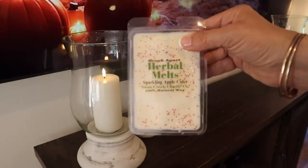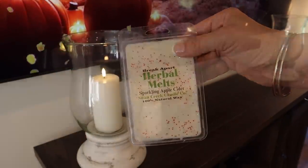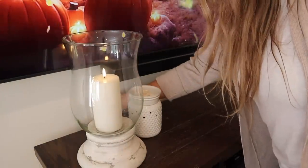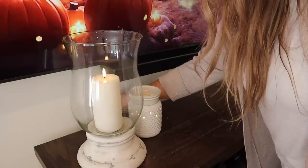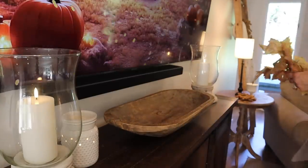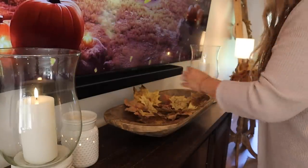Next, I love to add seasonal art to my television, and this fall one is my favorite — it even has a crackling fire, it's so pretty. Then I'm going to add some of my favorite wax melts to my wax warmer to get the smell of fall in the air. These Swan Creek Candle Co. wax melts are just so good — I love them.